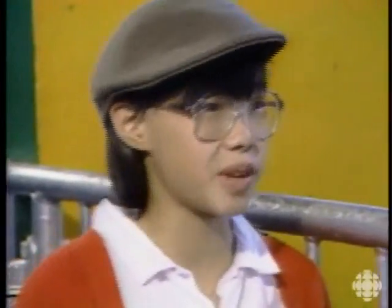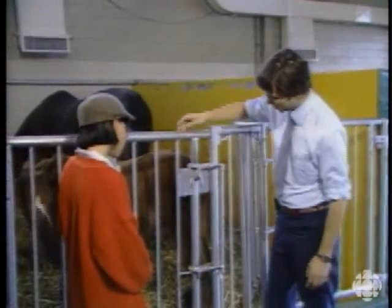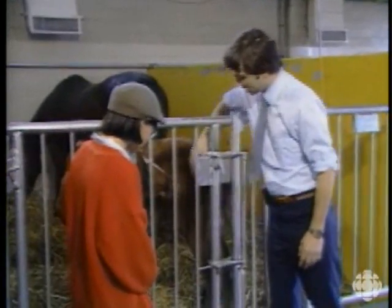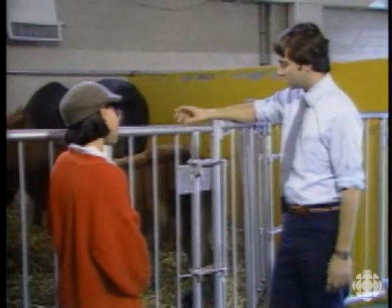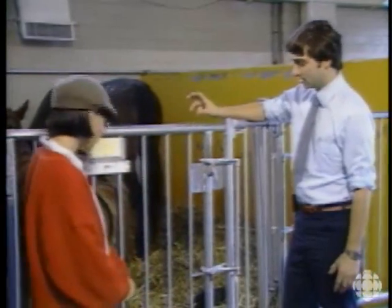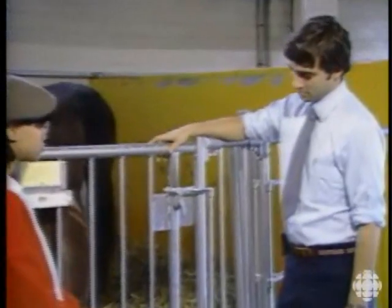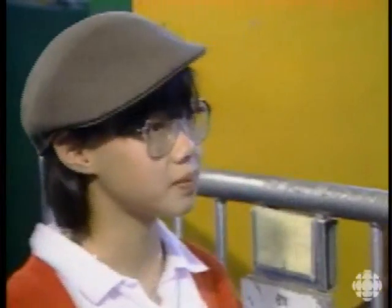How do they sleep standing up? They have a knee just like you and I do — here's the kneecap, and that's the knee joint. Unlike you and I, they have three ligaments that come down and allow the leg to be locked into place. Once they're hooked into place, the knee cannot bend anymore — it's solid and straight.